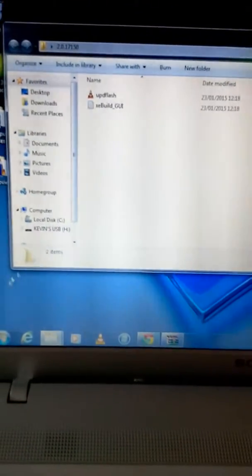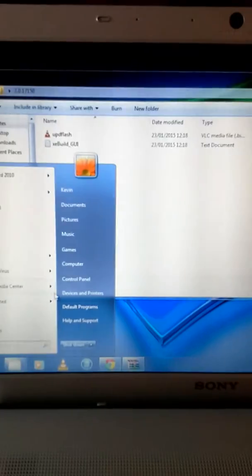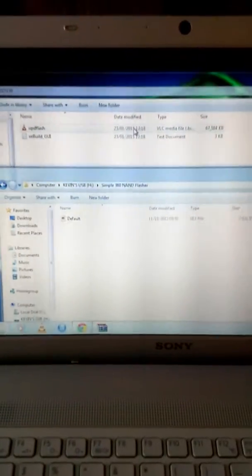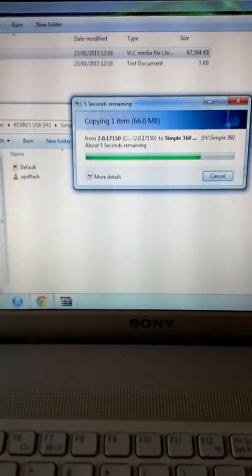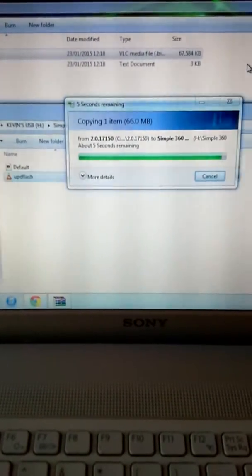Go back onto the USB stick. Simple NAND flasher. You do not need these two files — delete them. You will just need this file from your folder that you generated — transfer that onto the USB.